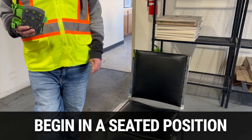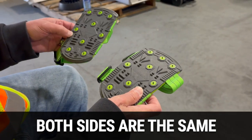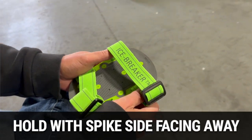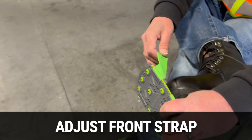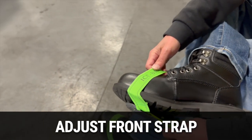To put on your Icebreakers, start by sitting down comfortably. These ice cleats are universal, so there is no distinction between left and right. Hold the cleat with the spikes facing outward from your foot. Identify the front strap, which is marked with Icebreaker, and loosen it to make enough space for your toe to slide in between the strap and the sole.